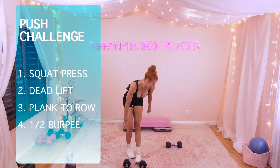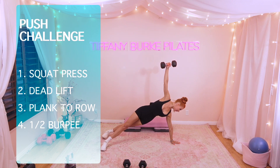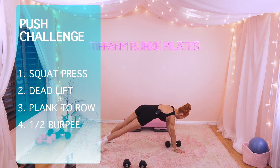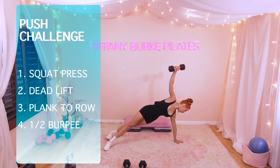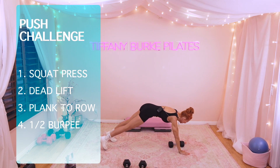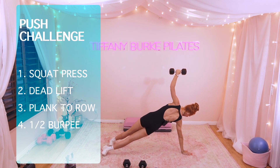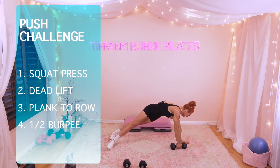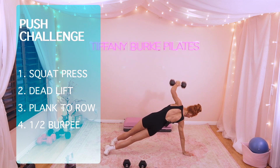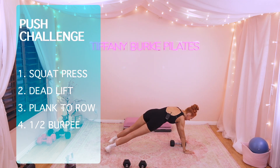Side plank row — let's go. Find that plank position. Shift your weight to that standing hand. Reach it up. Remember, you want your shoulder directly over that hand. 3 more sets right here. Hang in there. 2 more sets. Make sure those abdominals are drawn in tight. Last set — 9, this takes us to 10.